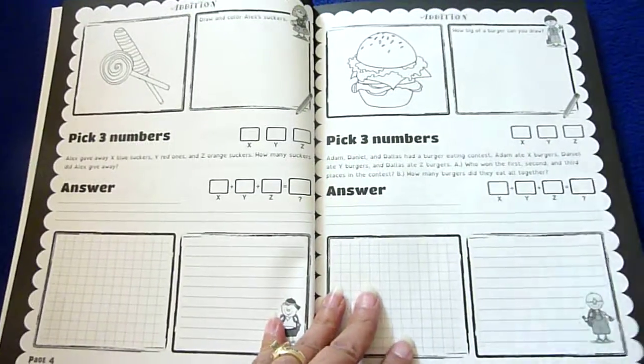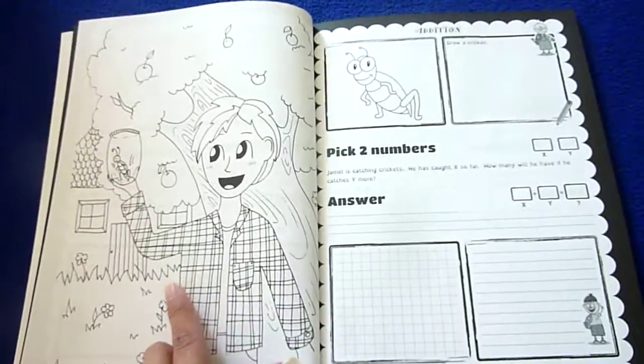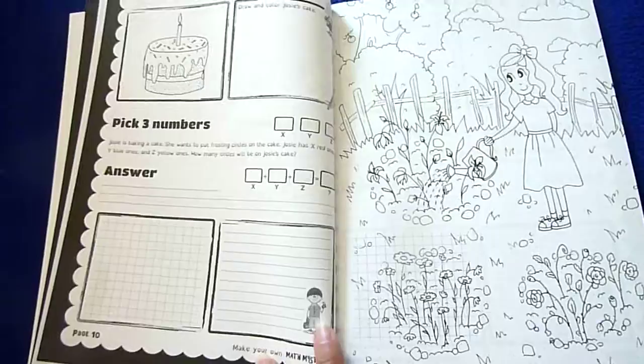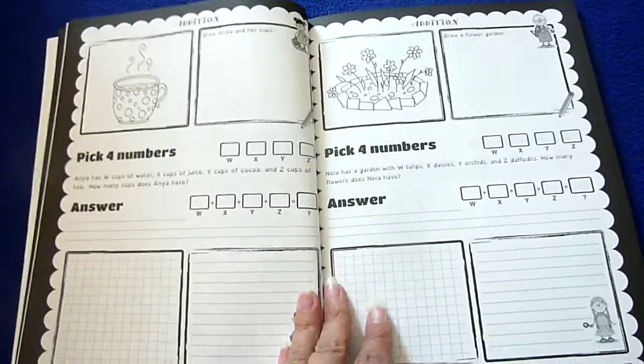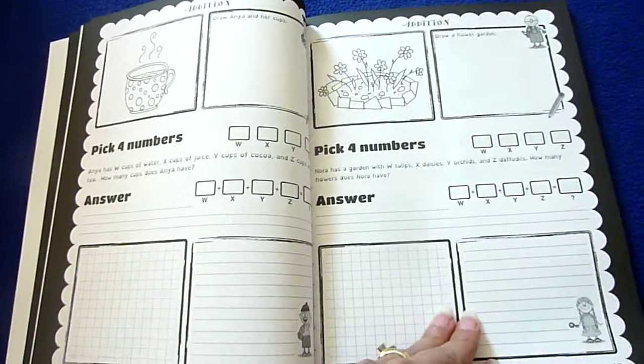It's just super cute and throughout there are coloring pages, different little guys down here and right here. And of course I like this page with a little coffee mug right there.